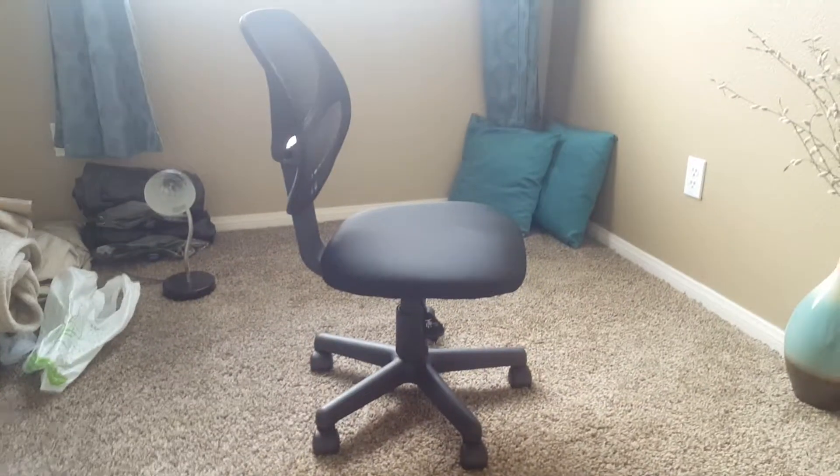Hello everybody, this is a Random Review, and today we're going to be reviewing the Amazon Basics low-back computer chair.